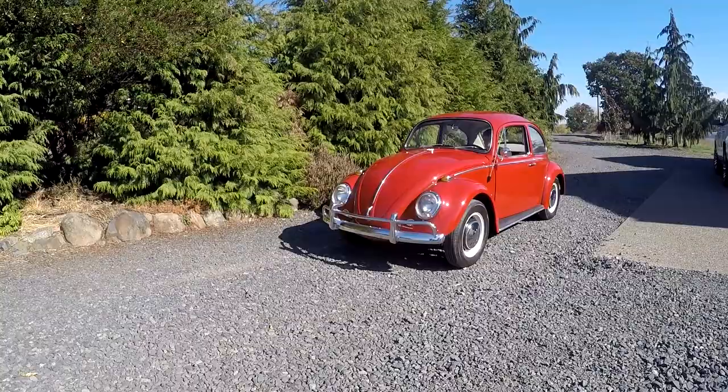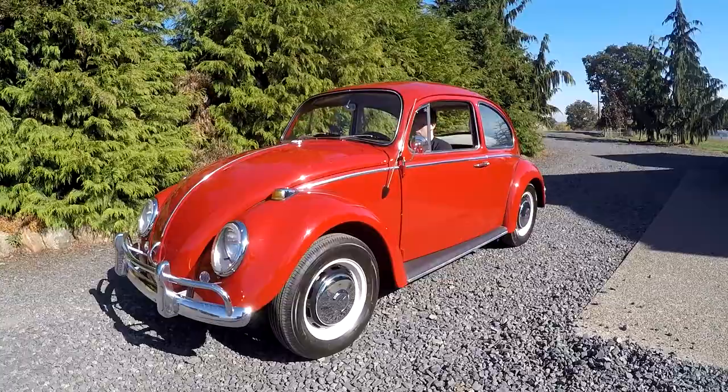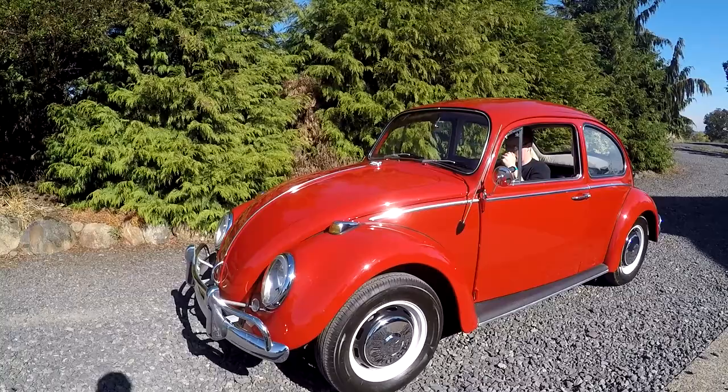It's Jason with Denworks. Got something pretty cool today. It's a 1966 little V-Dub bug — very cute and really nice. It's been actually restored just a few years ago, and someone did a lot of work to it.